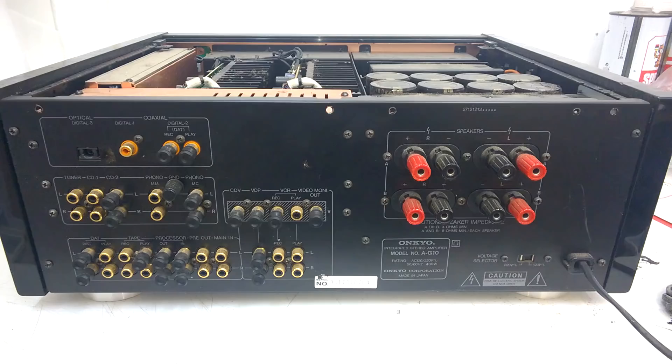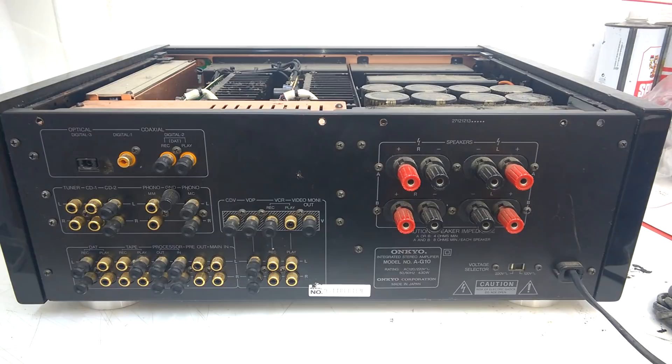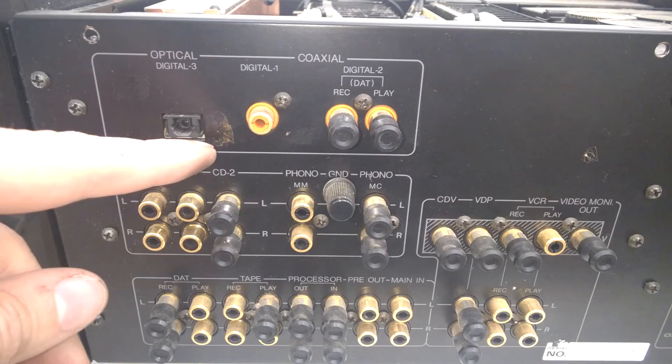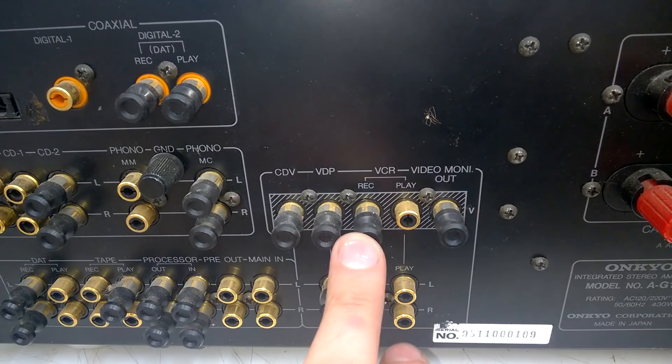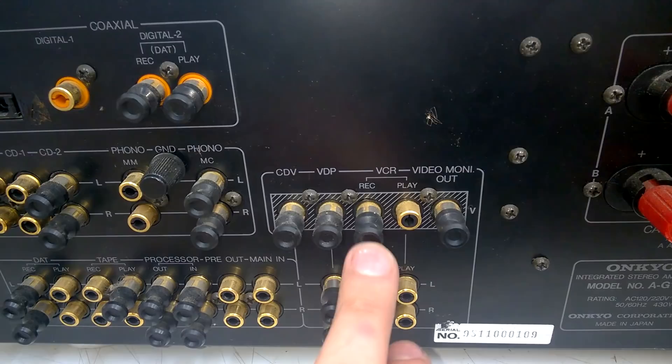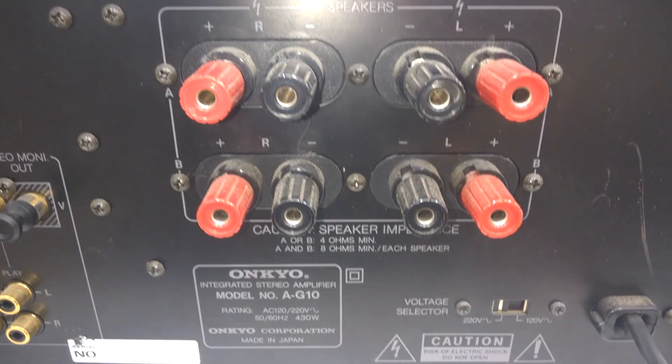Do not remove these two screws here. We are on the rear side and there are connections for everything — digital stuff, analog, even phono inputs, and even video inputs and outputs. Beautiful! Here is a power selector.